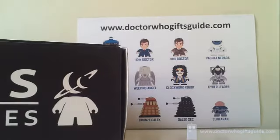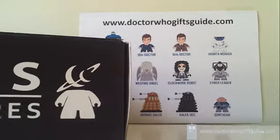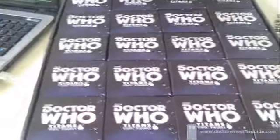Hi guys, it's Brett from DoctorWhoGiftsGuide.com and we are back to do another series of unboxing videos for the Doctor Who Titans. As you can see here, we have a full case of the Series 2 Titans, which of course is the David Tennant 10th Doctor Series.